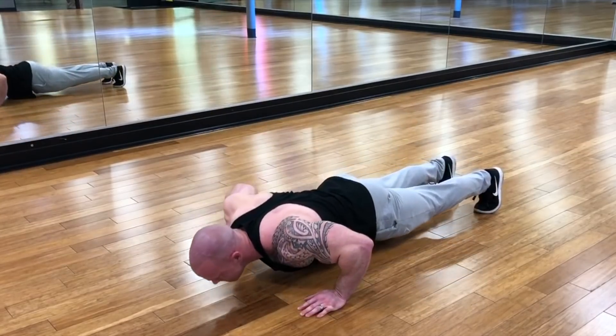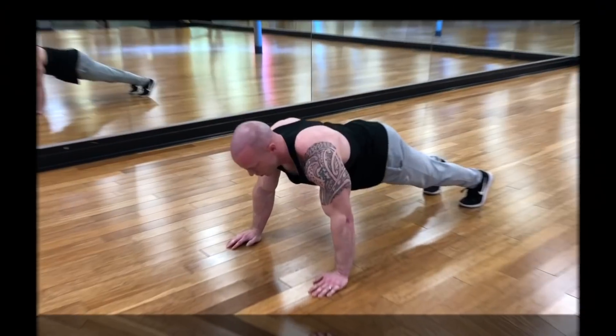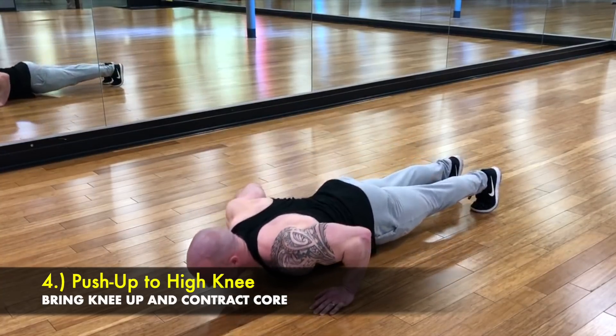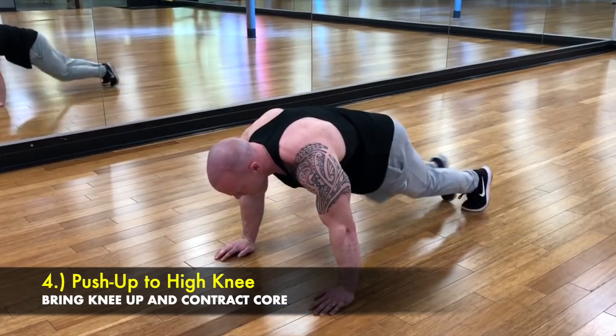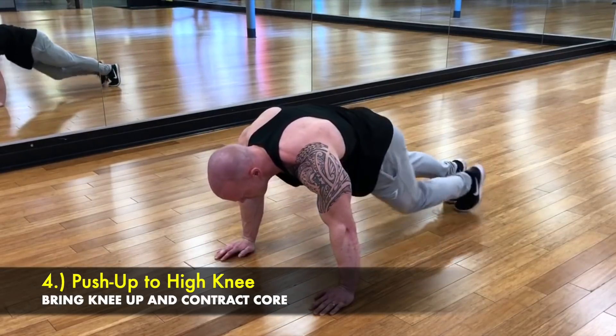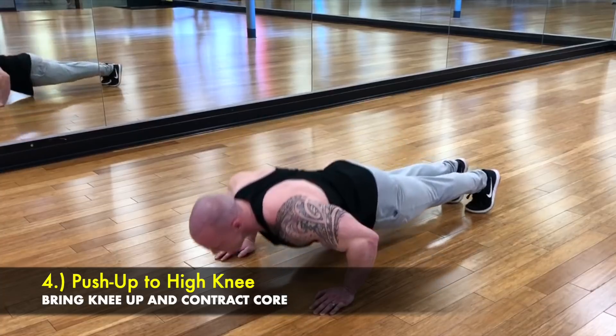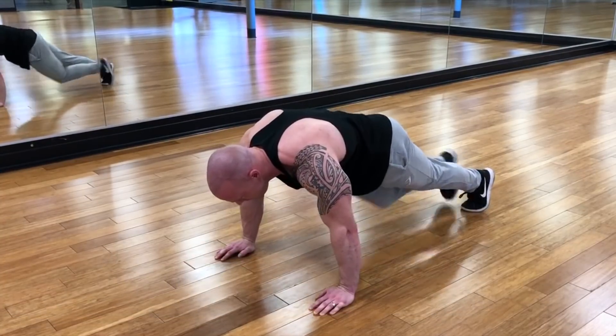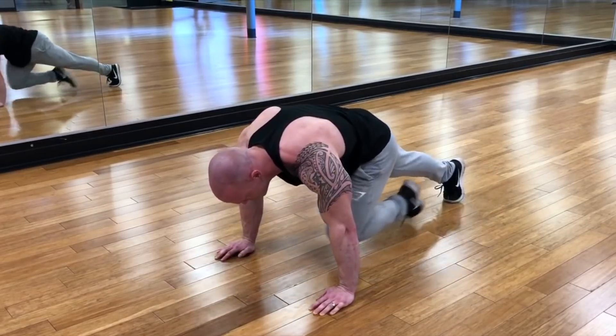These are great to add for variety if your workout is getting boring or stale. The fourth one is a push-up to high knees. After doing a push-up, I'm just bringing my right and left knee up through the arms and contracting the core. The focus is driving those knees up — not making it a cardio exercise, but more of a core and push-up exercise.